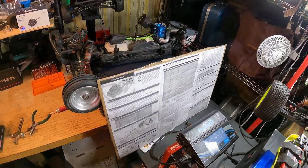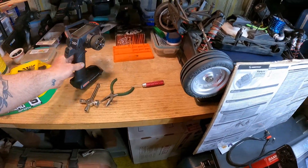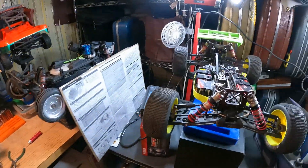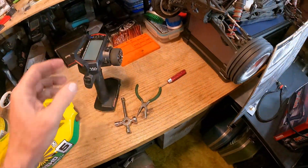I did everything to try to track down these problems. I picked up a whole different radio — I've run the FlySky Noble 4 for a long time, but I wanted to eliminate every kind of problem. So I'll pop on the radio.